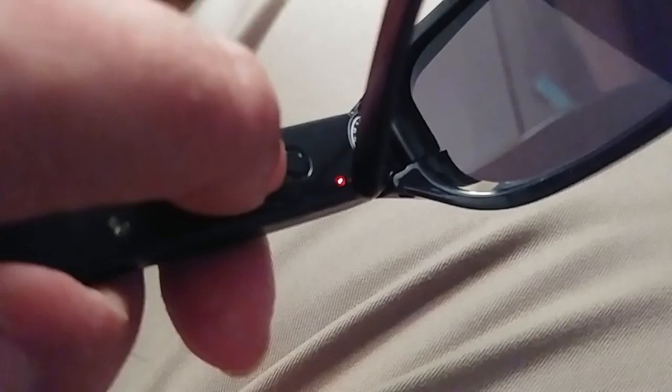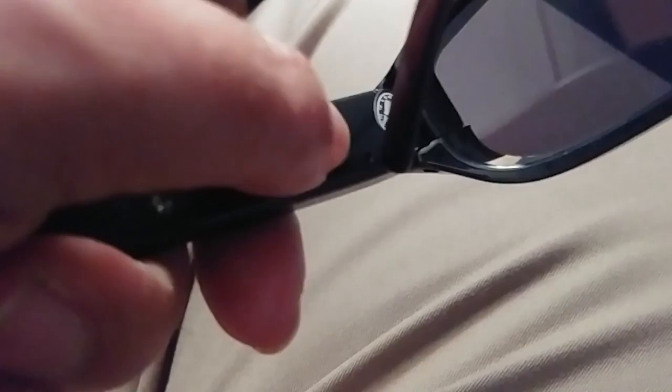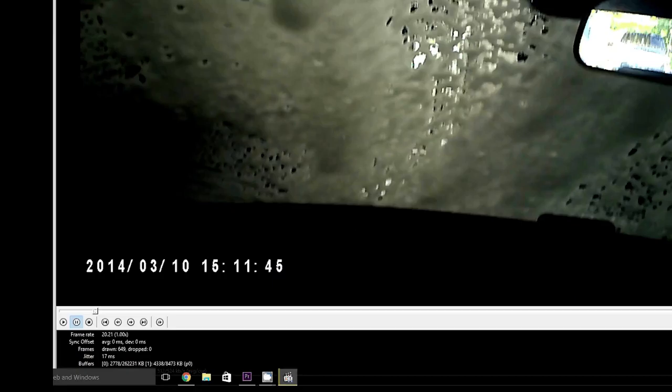It's one-button operation. You press and hold until the blue light turns on — that puts it into standby mode. If you leave it in standby mode for one minute, it will shut off automatically. A quick press takes a picture. If you press and hold and then release it when the light starts blinking red, now it's taking a video, and it keeps recording even though the light's out. A quick press stops recording. Press and hold until it blinks red and then turns blue, and it shuts down.